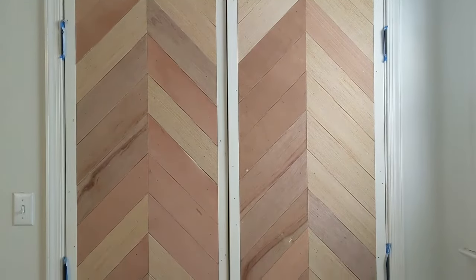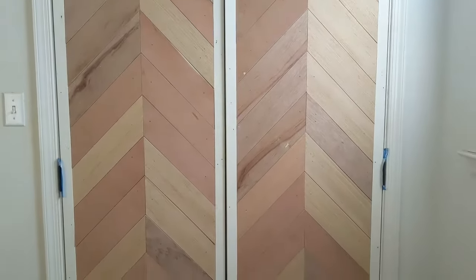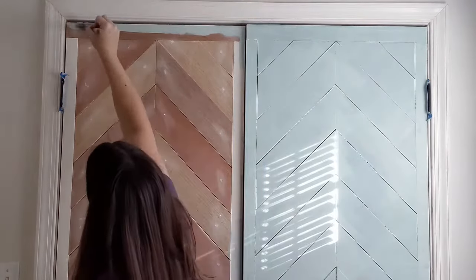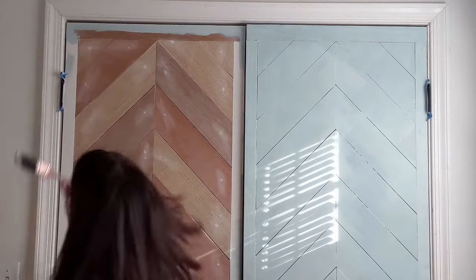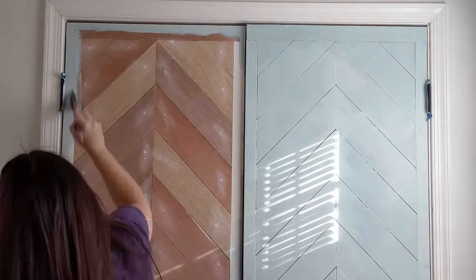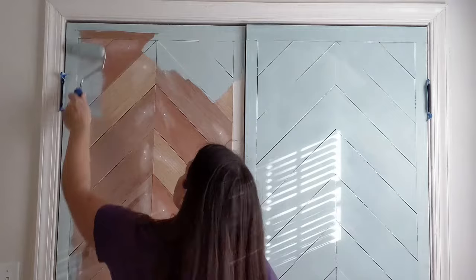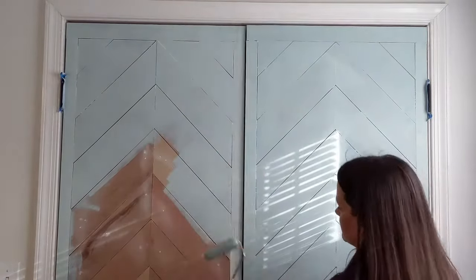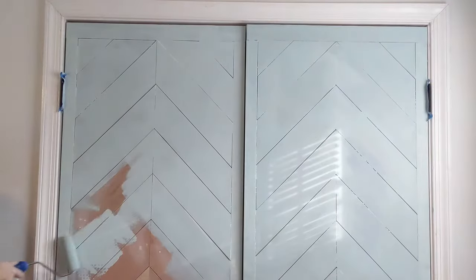Here are my closet doors all planked and ready for paint. I painted my doors in the color Watery by Sherwin Williams. Use a good angle brush to cut in around the edges, then fill in with a foam roller for a smooth surface. Once the paint was dry, I used a utility knife to remove any excess paint between the planks to keep the pattern looking nice and crisp.